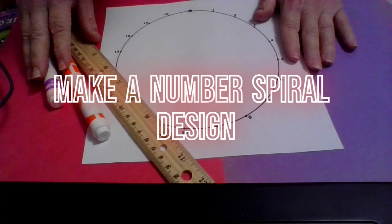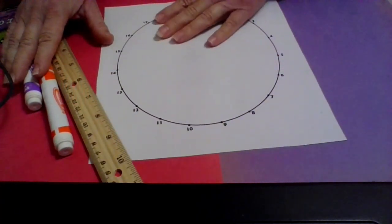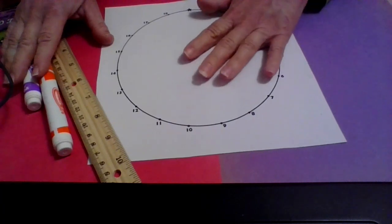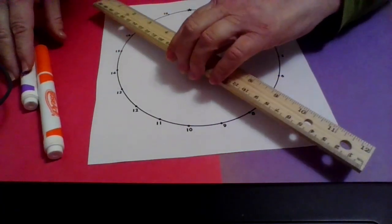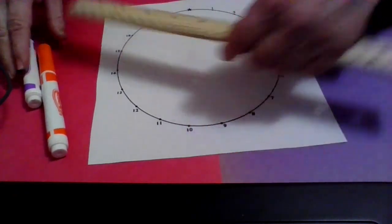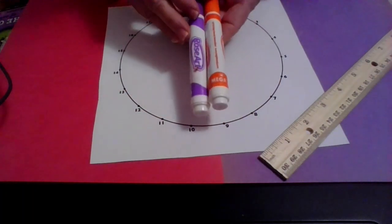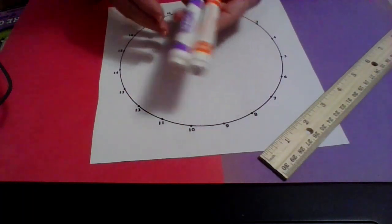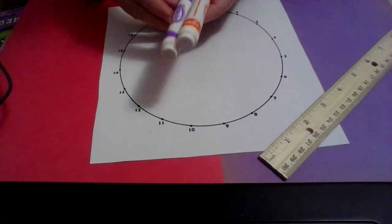We are going to make a number spiral. What you need is a copy of a circle with numbers on it in a particular way, a ruler or anything that makes a straight edge that would go from one number to the other — even a piece of cardboard would work — and a couple of markers, pencils, or crayons. I would suggest the first time you do it, you do it with pencil.